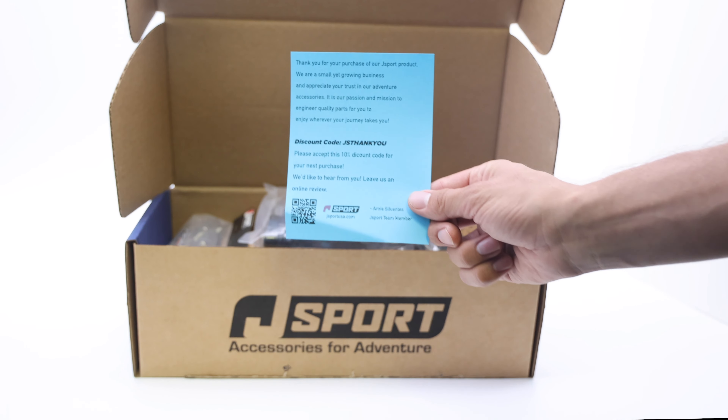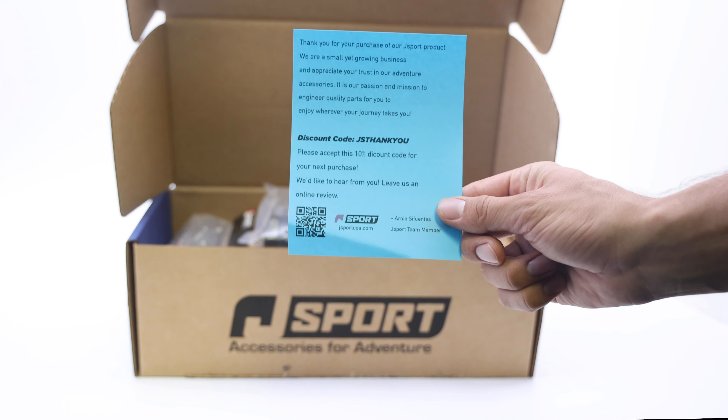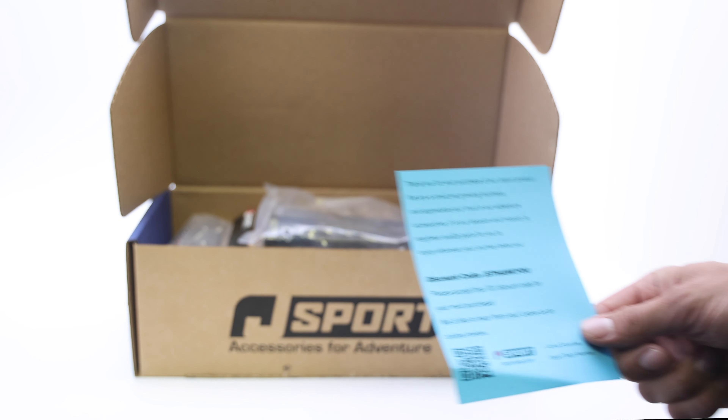First thing as you open the box, you'll find a thank-you note from our J-Sport team with a special discount code as an appreciation of your business.